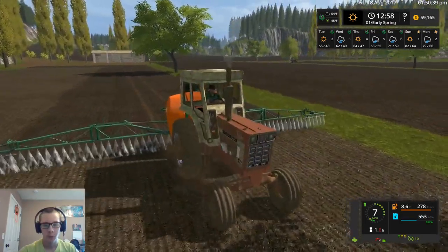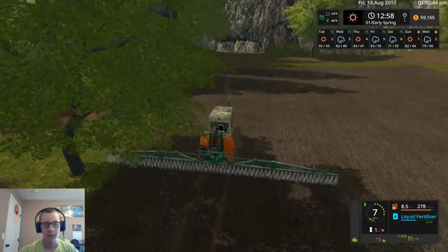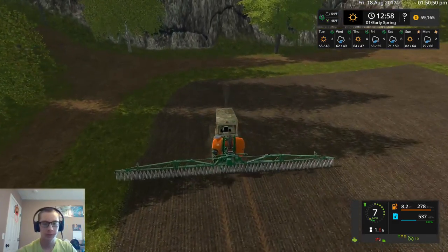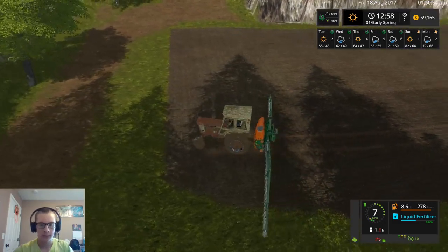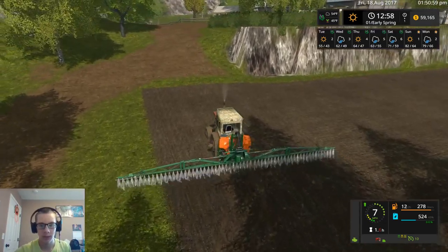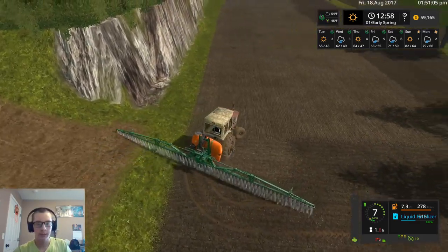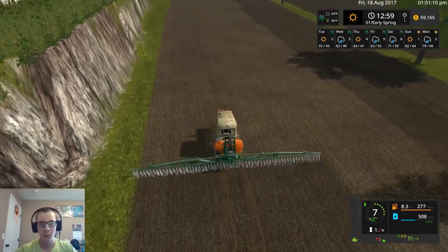I do have 1.6 hours on this tractor already. I don't know how many hours are on the 1026 there, but I would assume probably pretty close to the same if not more, because this one has only plowed and now is spraying, and the other one has cultivated and seeded three fields so it's probably quite a bit more.